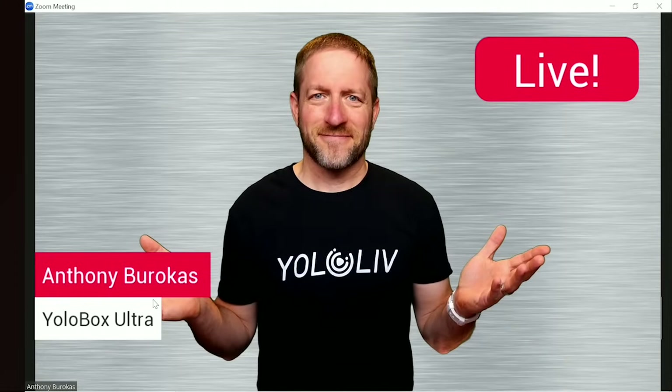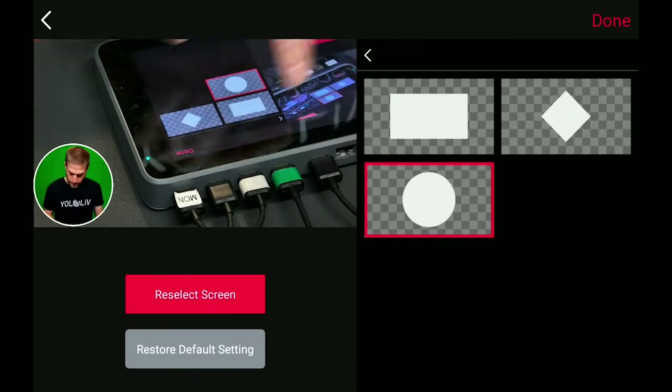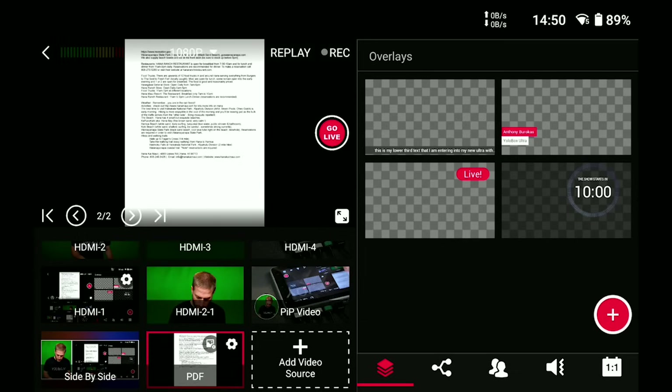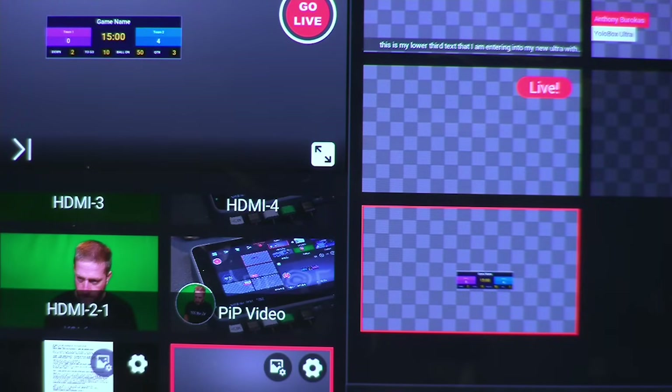Creative YoloBox tools like built-in green screen, cropping, picture-in-picture, side-by-side, countdown timers, PDF playback, and more are all at your fingertips in the Ultra. You can also leverage external graphics solutions with WebURL overlays to bring in very specialized graphics solutions right into your YoloBox and integrate them with a tap on the screen.